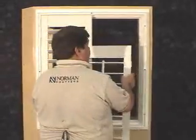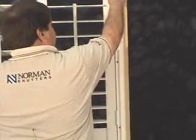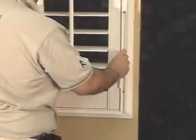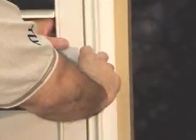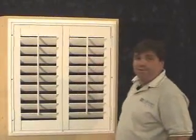Repeat the procedure on the right side. Remove the protective cap, place the right panel into the opening onto the hinges, and install the hinge pins. Now that the panels are installed, we can continue securing the frame.